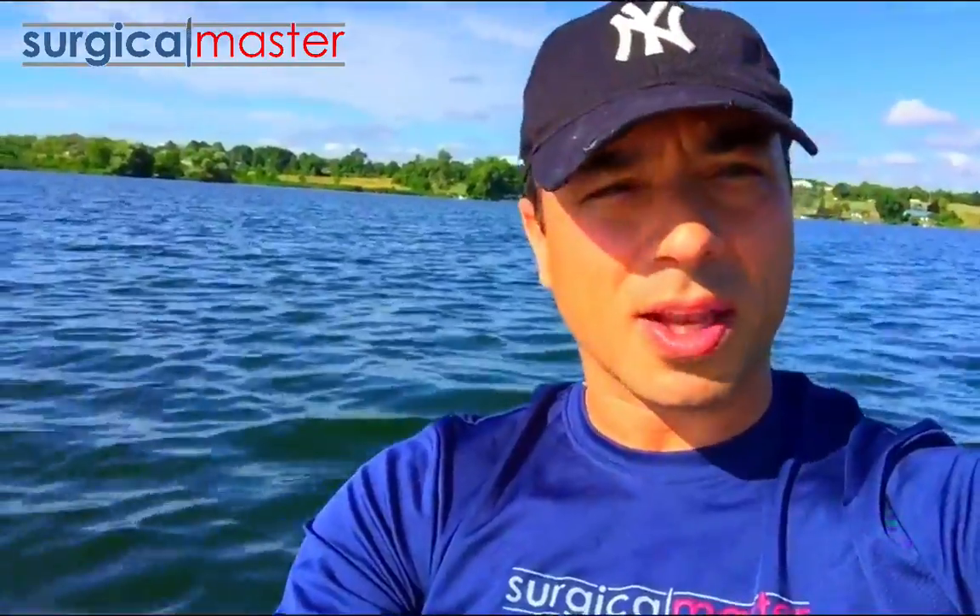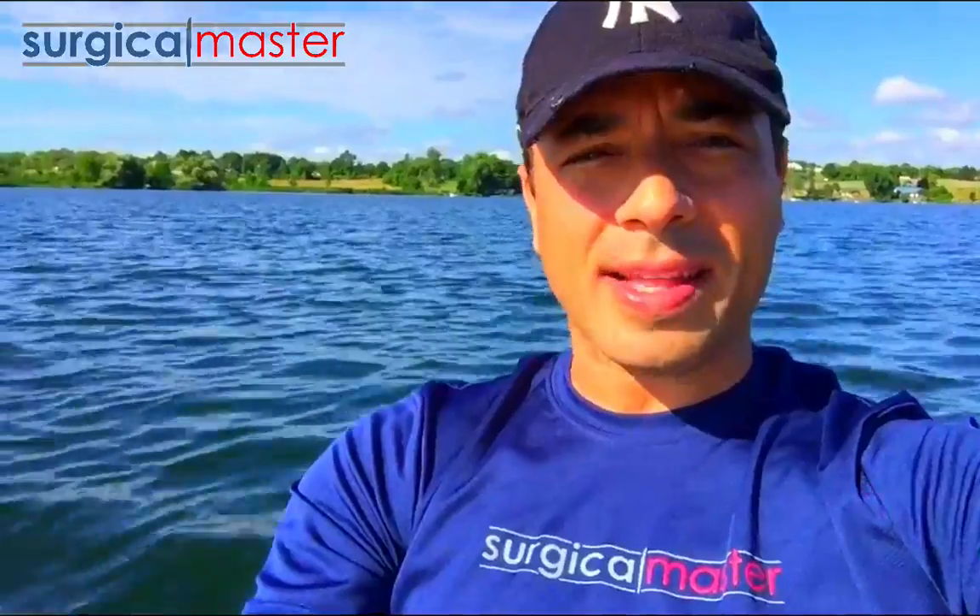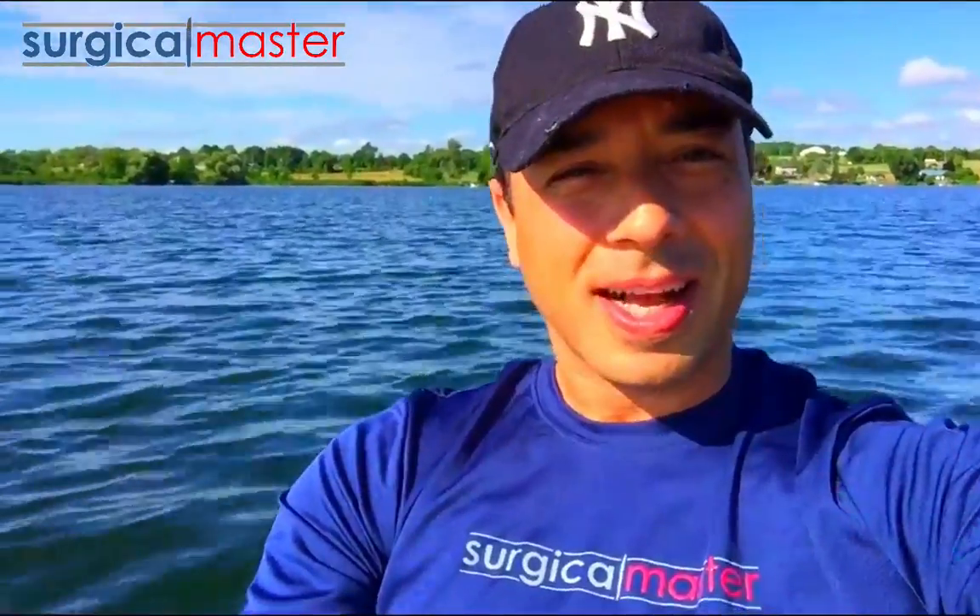I hope this tip on grafting the gap was beneficial to you. Keep doing a great job. Keep practicing and learning. Shooting here from Ontario, Canada, from the lake. It's Dr. Zeve Simon from Surgical Master. I'll see you in the next video.